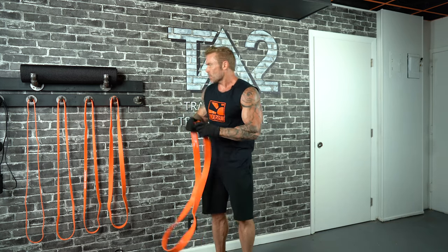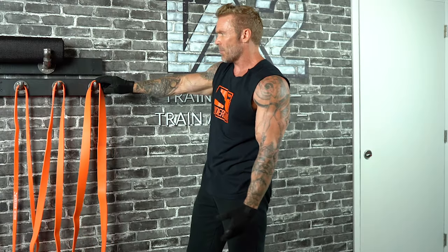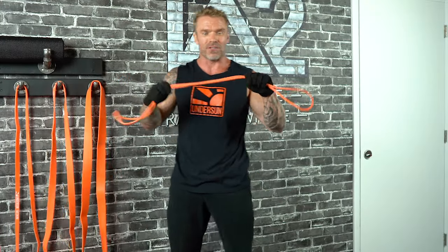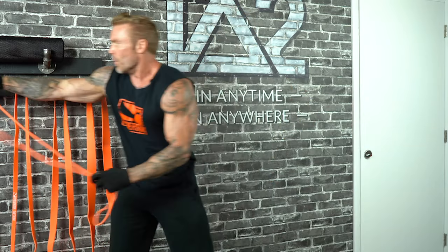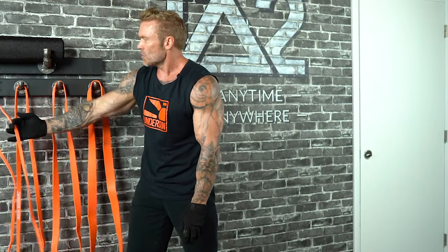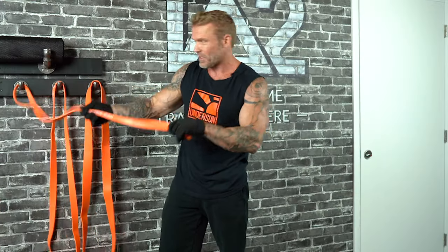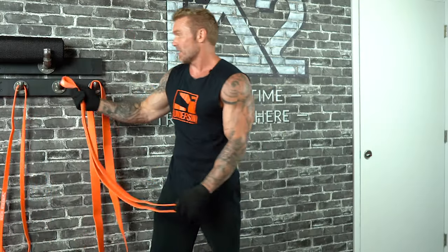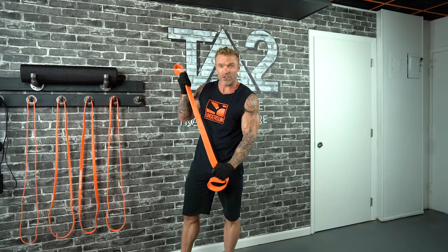That's why when people ask what the equivalent resistance level of a band is compared to free weights, the answer depends on how much you stretch it. For example, the extra light band has a range of about 5 to 15 pounds. The light band gives 20 to 35 pounds of resistance, the medium band 30 to 50 pounds, the heavy band roughly 40 to 80 pounds of resistance, and the extra heavy gives anywhere from 50 to 120 pounds of resistance.